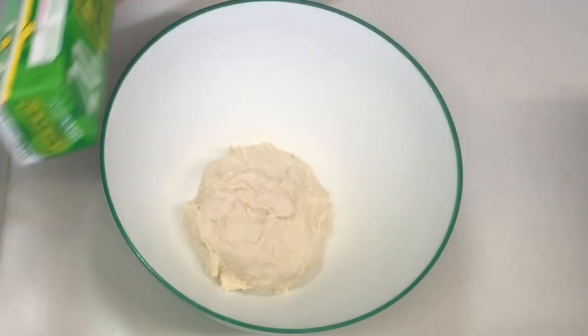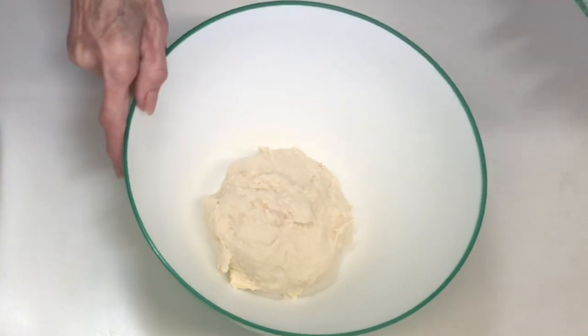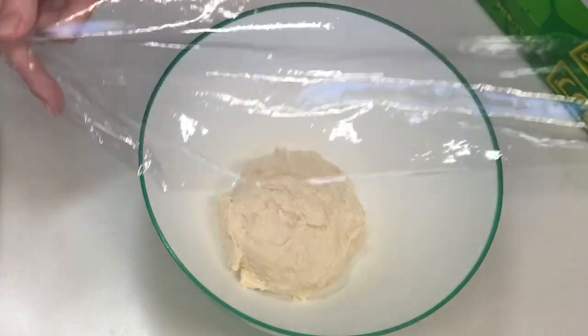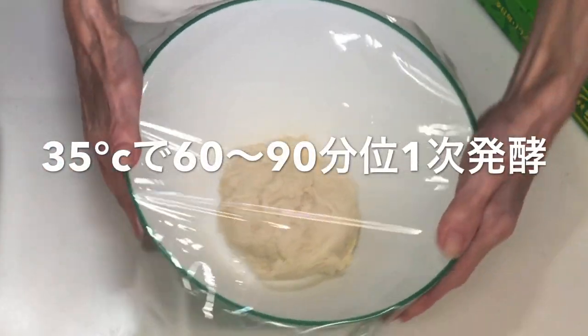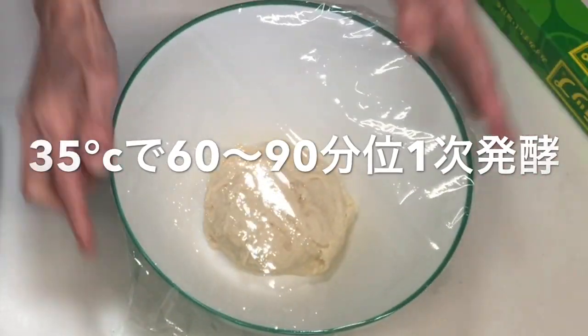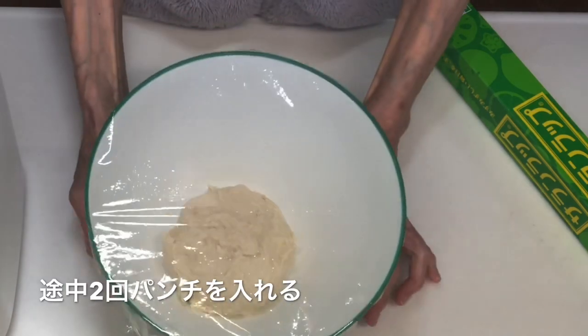このようなボウルに生地を全部入れます。そしたらこれにラップをして、オーブンの発酵機能35度で、1時間から1時間半、一次発酵していきたいと思います。途中で今日も2回ほどパンチを入れたいと思います。